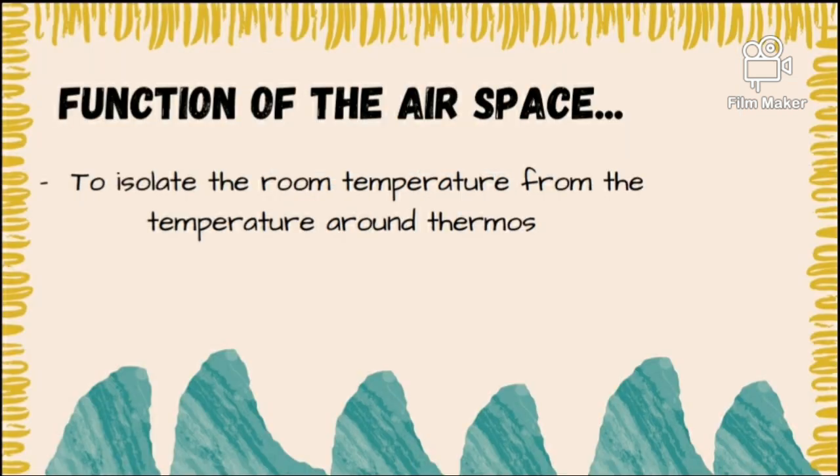And the last one is the function of the airspace. The function of the airspace is to isolate the room temperature from the temperature around the thermos.